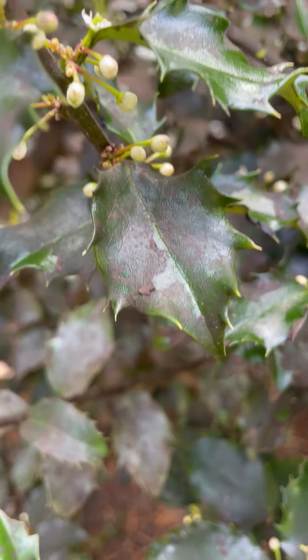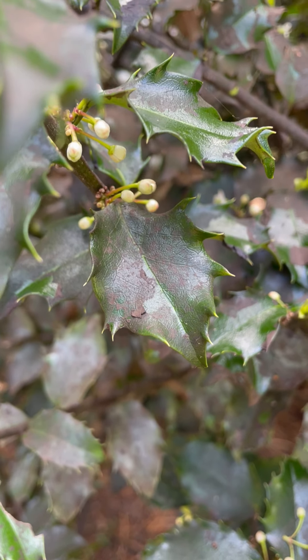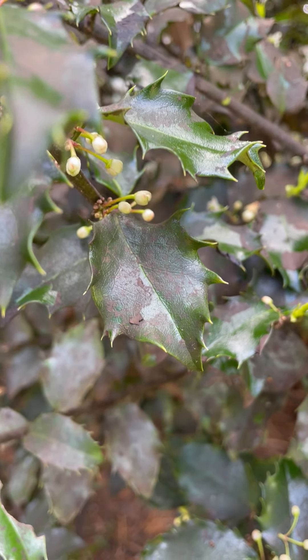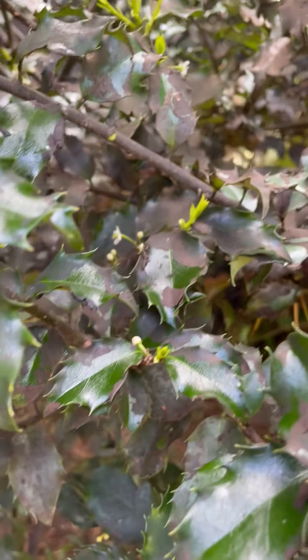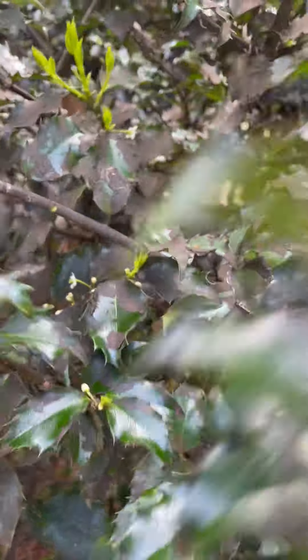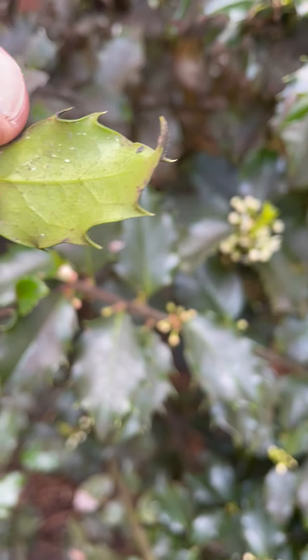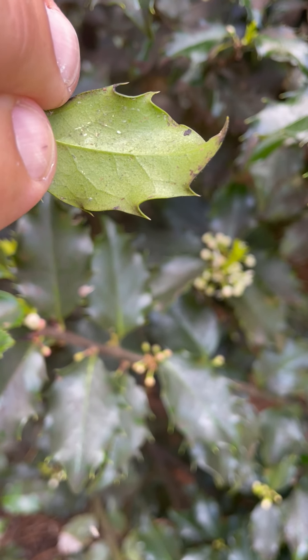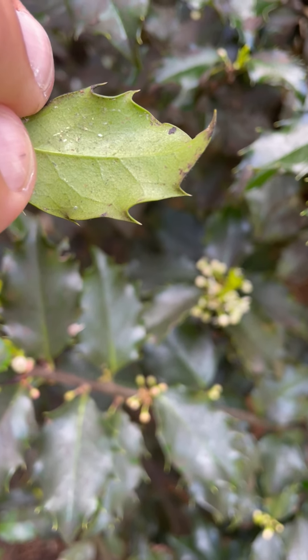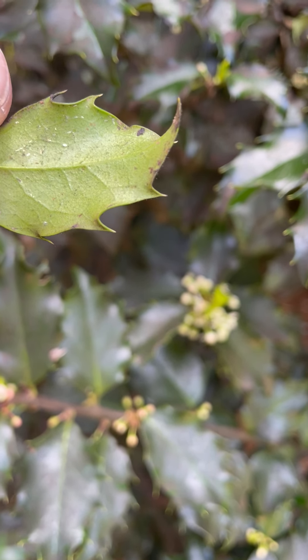Sooty mold is a general term — it usually means an insect is feeding on something, and the black, dirty portion is just the insect's waste, so it turns everything black and kind of gross. That's a good indicator of what to look for. On the back side of the leaves, you'll see these little dots just above my fingertips — that's how the insect overwinters. They're like little tiny oval peach things, and in the summertime they'll turn white, looking like talcum powder on the back of the leaf.